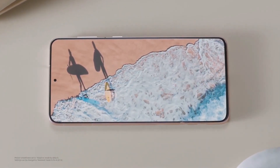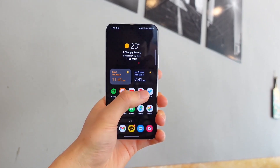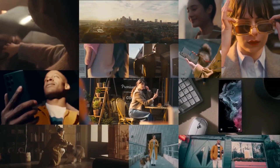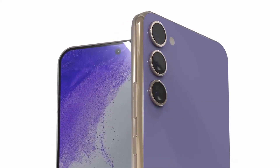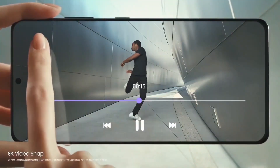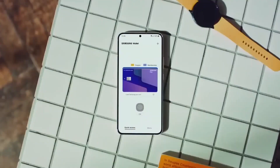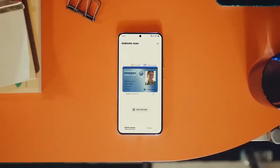By the time the Galaxy S23 FE is released, the Exynos 2200 will be over two years old, so hopefully it won't bring the kind of problems we saw on the Galaxy S22 range. In fact, if Samsung intends to employ the chip for the US market, where consumers and Samsung supporters have been vocal, it had best make sure that is the case.